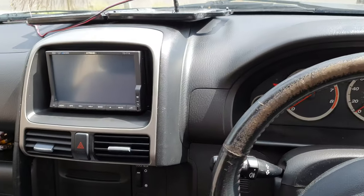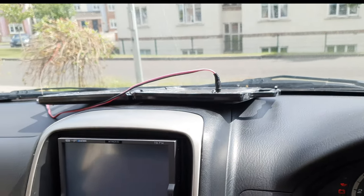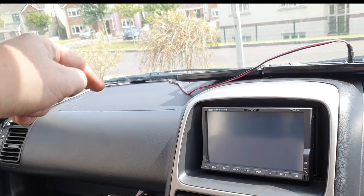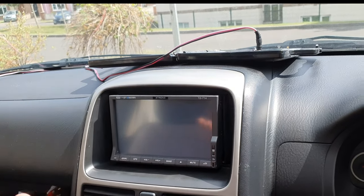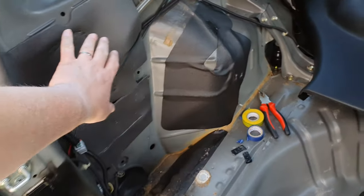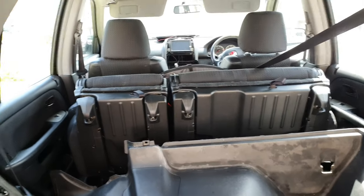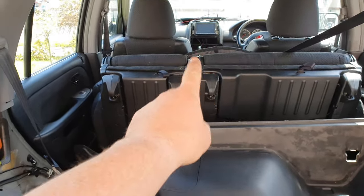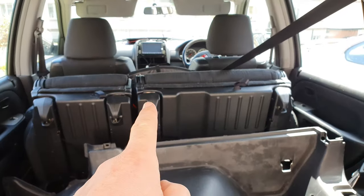That's about it — it's all back together. This here is a solar panel connected directly to the battery out there. Because I don't use this car that much, it will continue to charge the battery up.